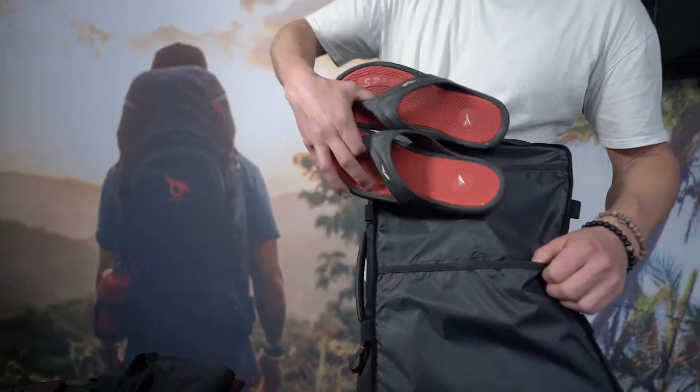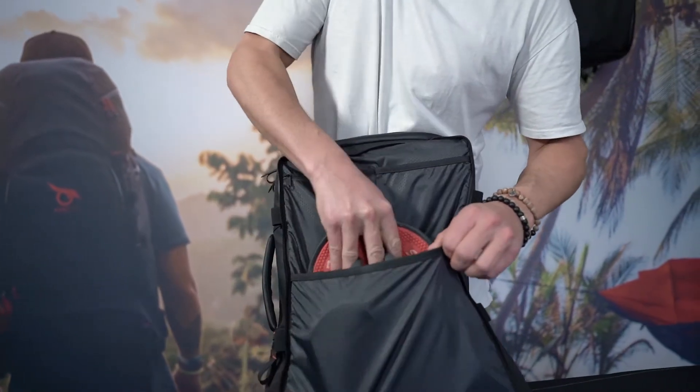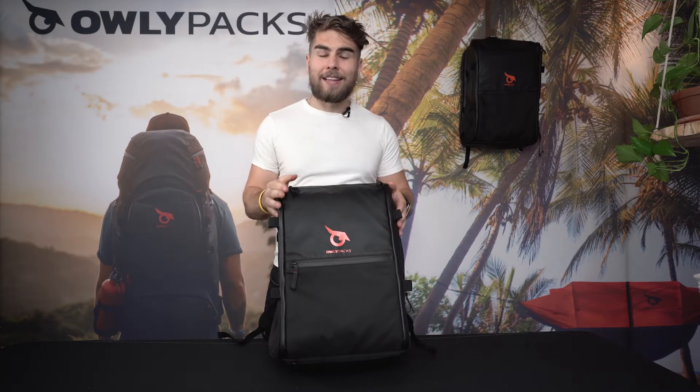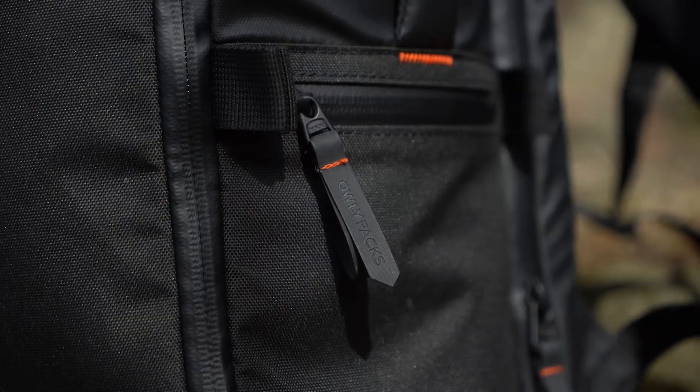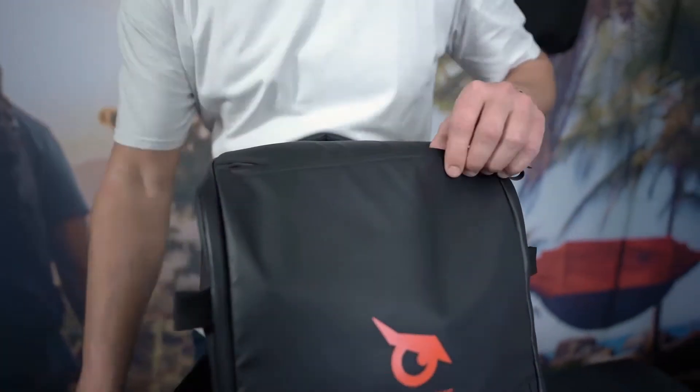On the other side of that compartment we have two extra pockets specifically made for your beach shoes or sandals. As for the material of the bag, in addition to its modern and clean look, it's made of a superior quality waterproof polyester, and the bag's YKK zippers also prevent rainwater from seeping inside.